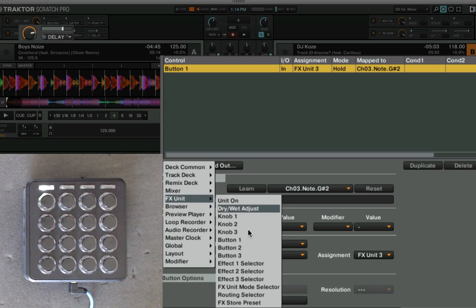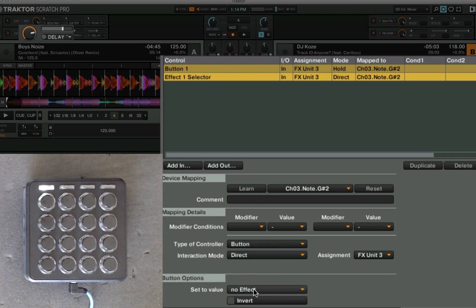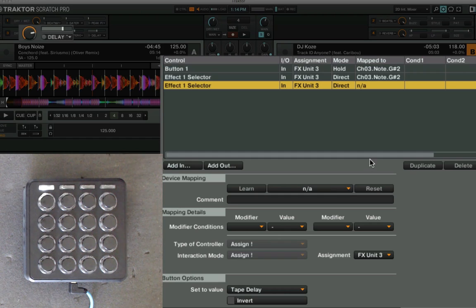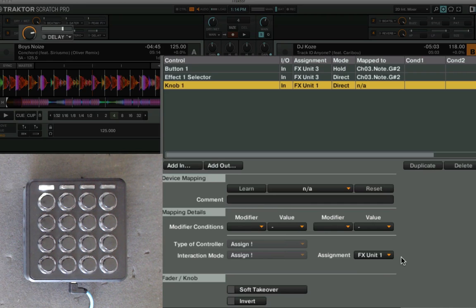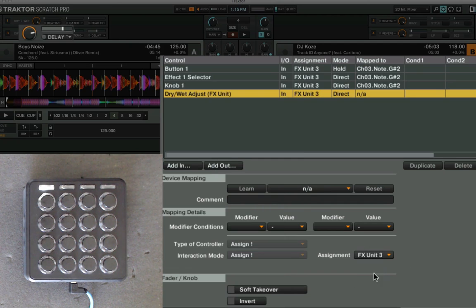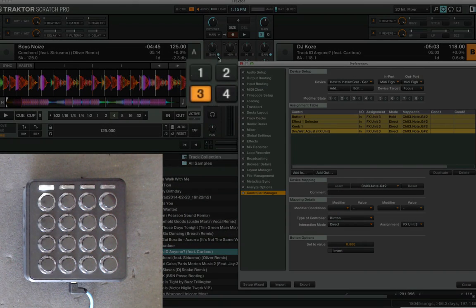First, turn the effect on — note that 'unit on' is for a single effect, otherwise use the group buttons. I want to keep it as a group effect, so I'll go with button 1 on effects unit 3. Then I want to select a certain effect — let's pick a tape delay. Then let's set the parameters: knob 1 on that button, set to 0.6. Then set the dry/wet on effects unit 3 to something more aggressive like 0.8.